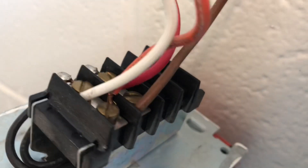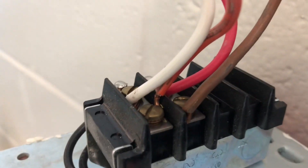This one's got newer wires in it — brown, red, white, and orange.